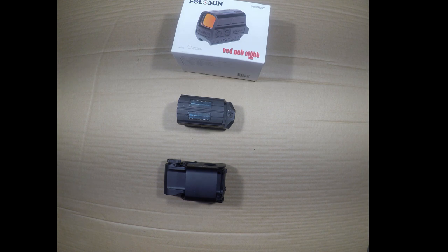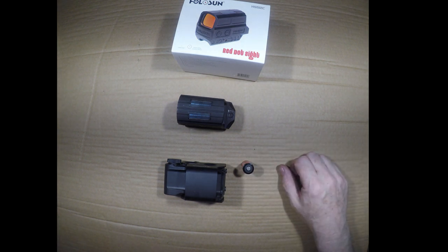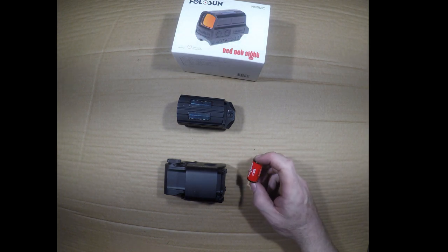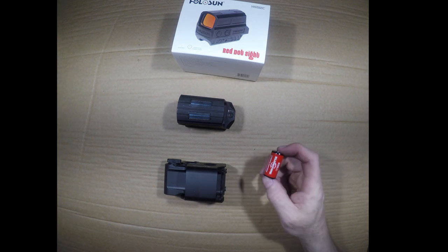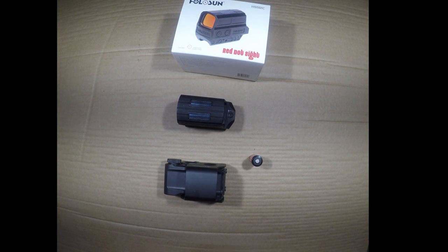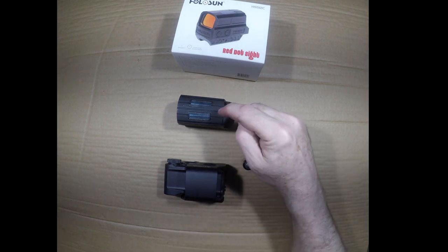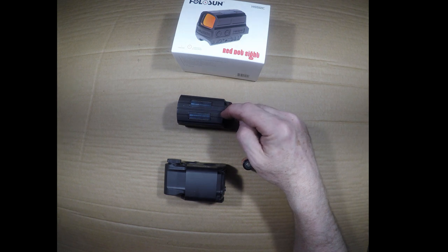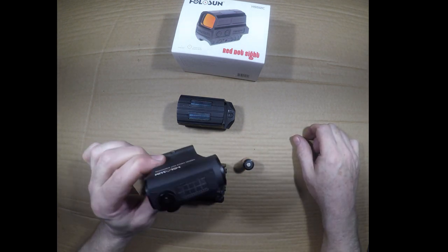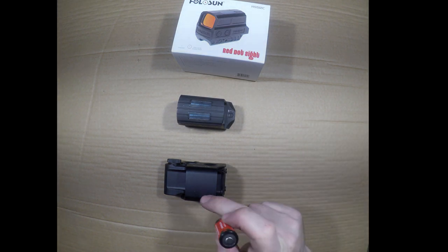One of the things I don't like about this particular EOTech is it uses a CR123 battery. They're great batteries with a long shelf life, but they're difficult to obtain. If you're somewhere with only a mom-and-pop hardware store or local CVS, you're going to have a hard time finding them, and they're about four dollars a piece. The EOTech also has only a 600-hour runtime on this battery — 600 hours versus 50,000 hours. The CR2032 in the Holosun runs about two dollars on average. To me, that is a significant strike against this particular EOTech.